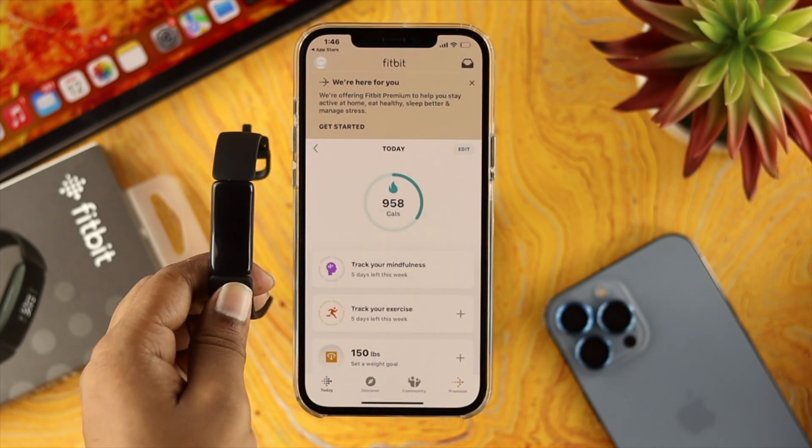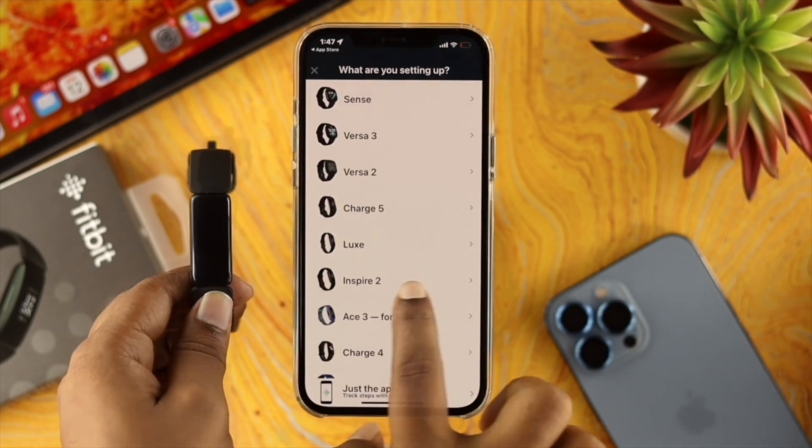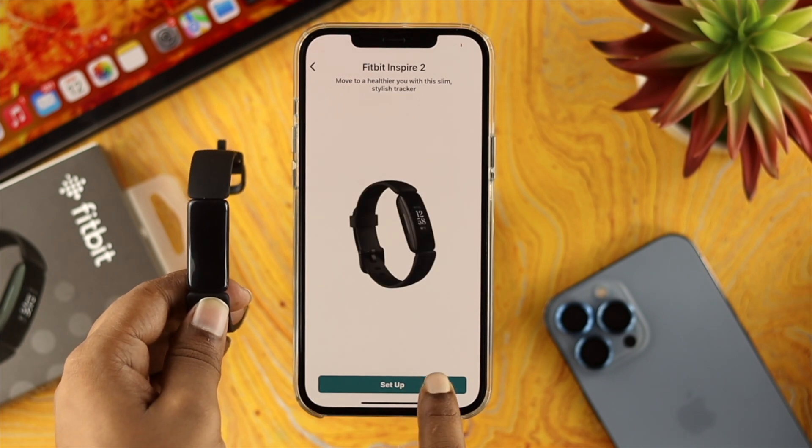Once you're in the app, tap on your profile and then tap on set up a device. Now choose your device and tap on set up.